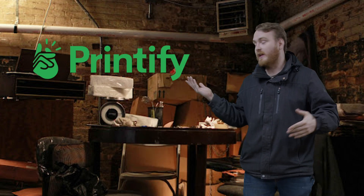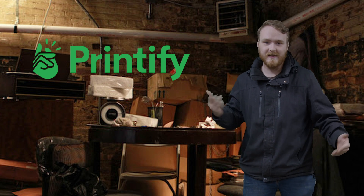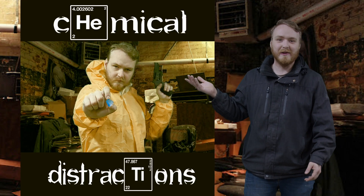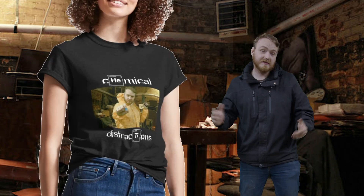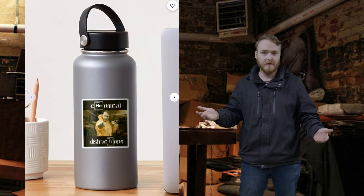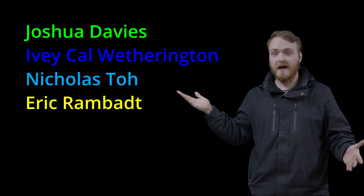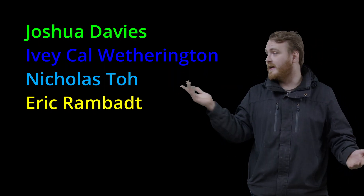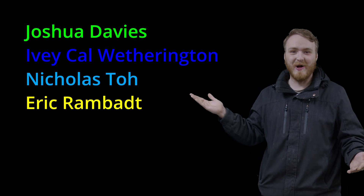Thank you for watching, and if you like science videos like these, subscribe. I recently opened a merch store, so if you like funny little gag videos like these you can check out my latest release — it's sort of a Breaking Bad meme. I was actually pleasantly surprised with the prices; you can get a sticker shipped to you for like two dollars. Special thanks to these guys, especially you, Joshua Davies — really appreciate all of the support.